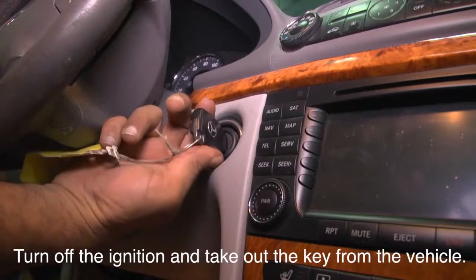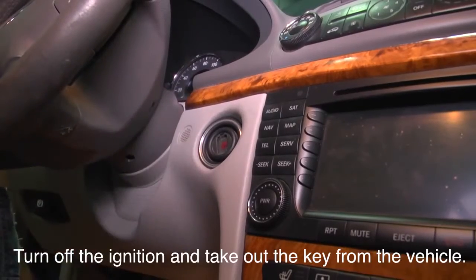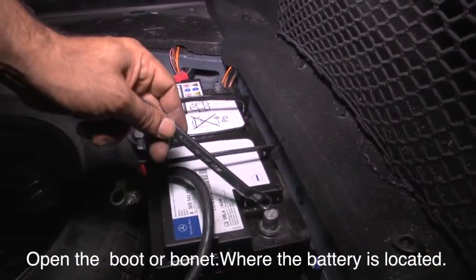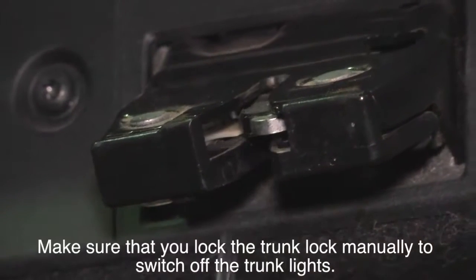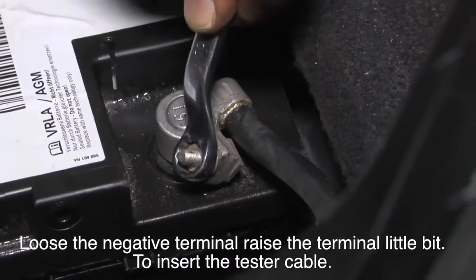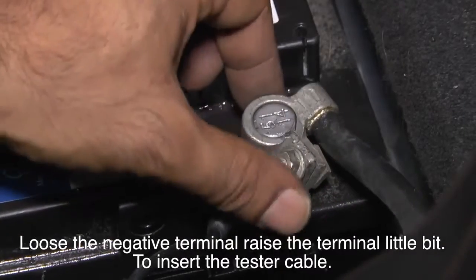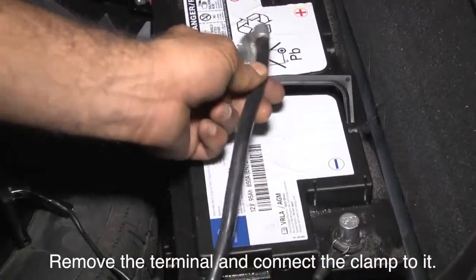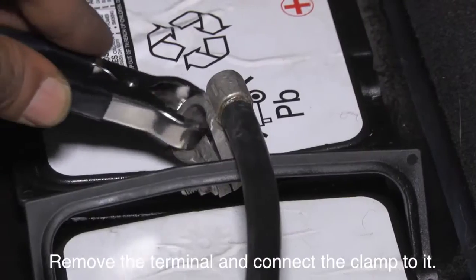Option 1: Turn off the ignition and take out the key from the vehicle. Open the boot or bonnet where the battery is located. Make sure you lock the trunk manually to switch off the trunk lights. Loosen the negative terminal and raise it slightly to insert the tester cable, then remove the terminal and connect the clamp to it.